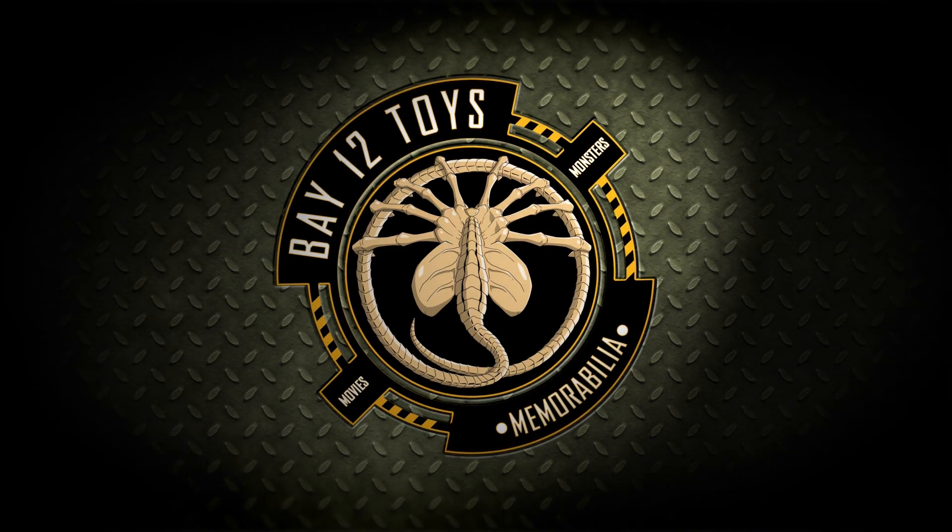Hello there Transformers fans and welcome back to another Bay 12 video review. Today we have another Rise of the Beasts character from the upcoming film Transformers Rise of the Beasts.